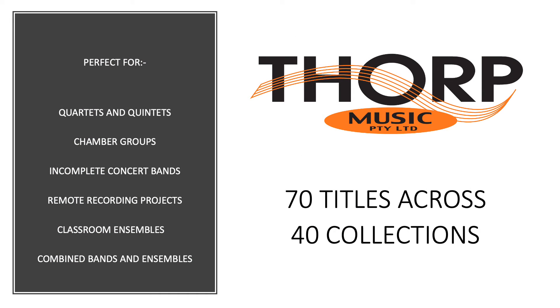Thought Music has published over 70 flexible ensemble arrangements, which are represented in 40 collections of many styles.